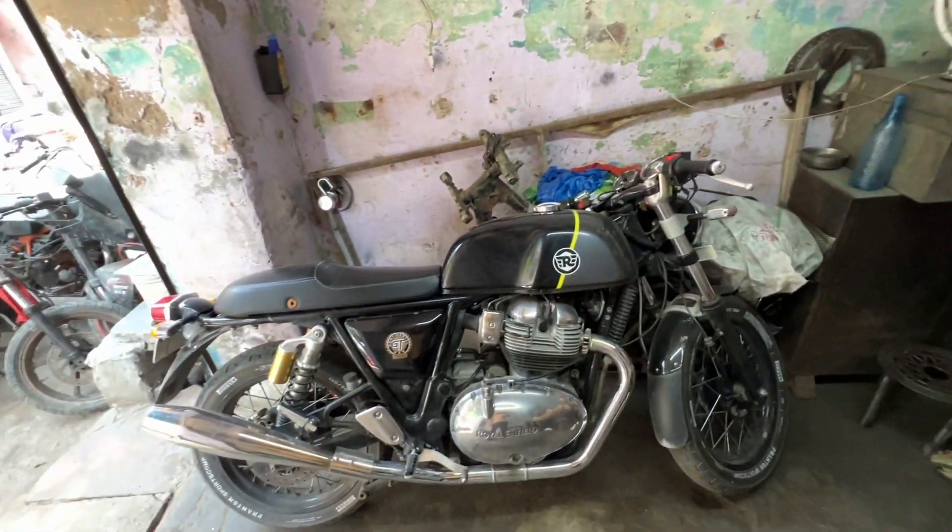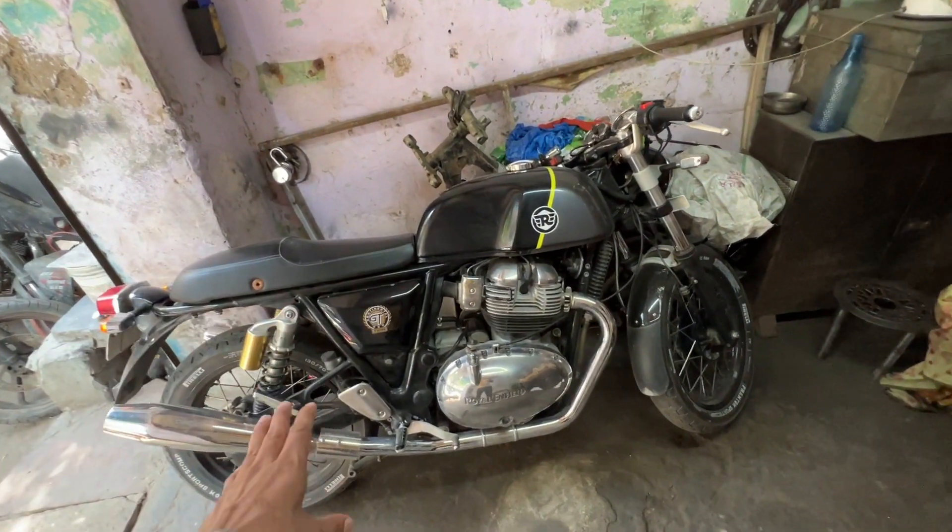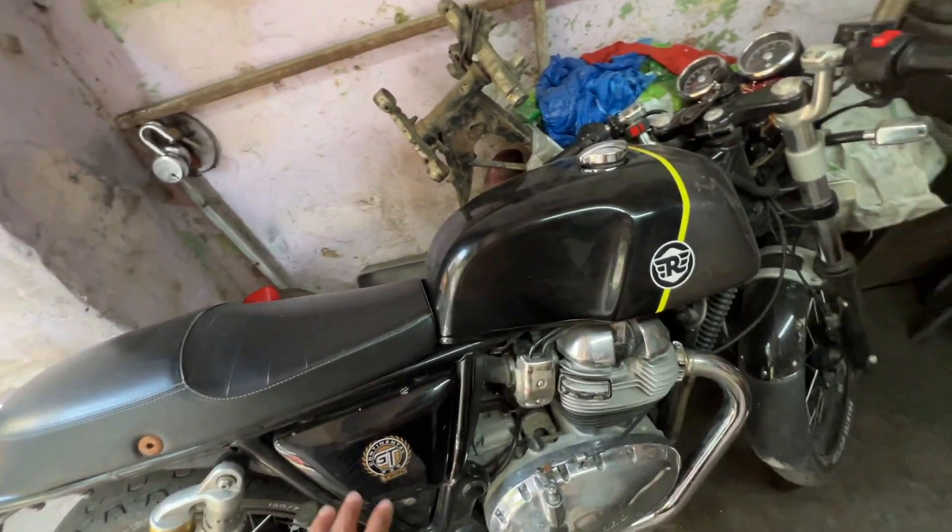This is our GT 650. We take it in the evening. We do it for service — we open it.